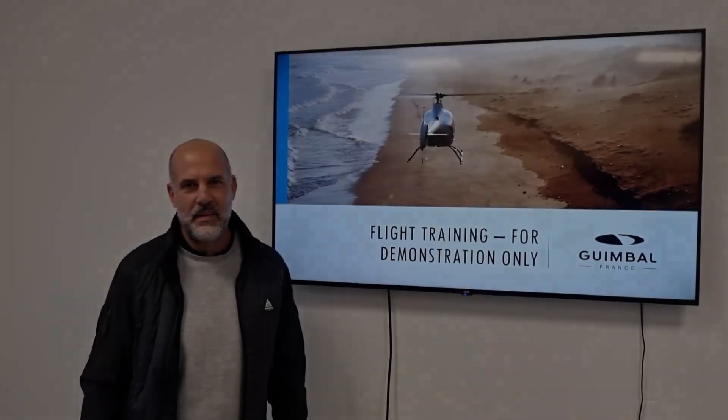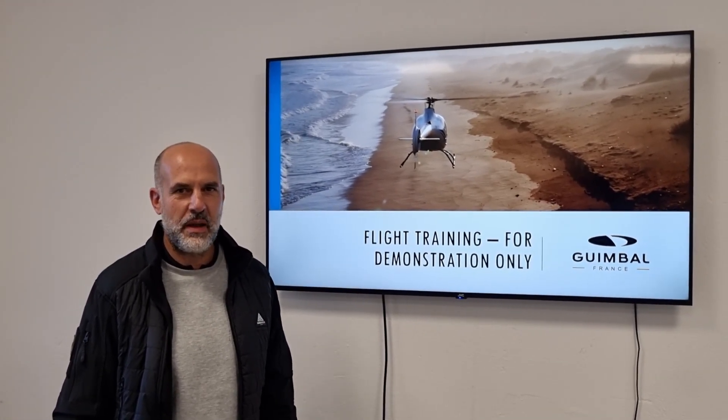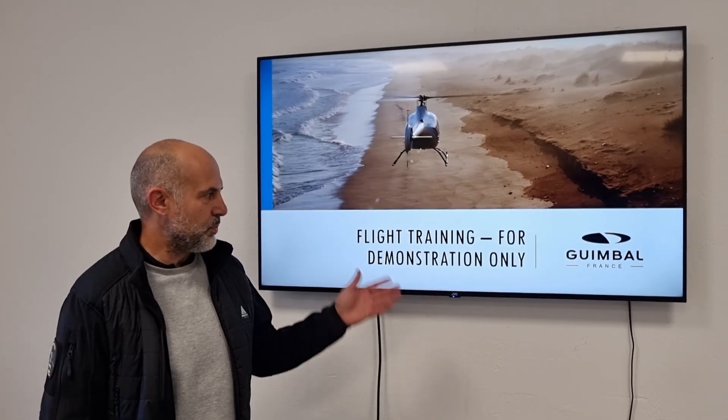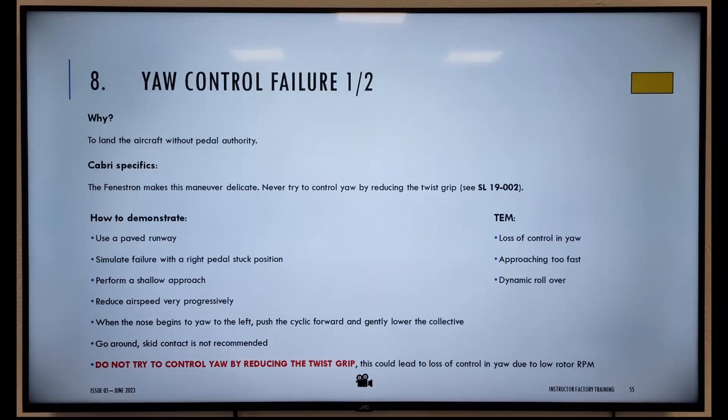Welcome to Helicopter Gamble. My name is Laurent, I'm the factory pilot. I'm going to present to you the instructor factory training and the demonstration of the emergency flight — and what you can or cannot do to fly safely with the Cabri and train your students.